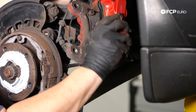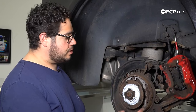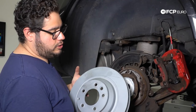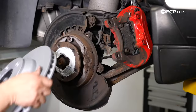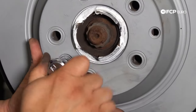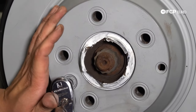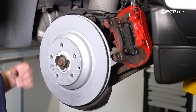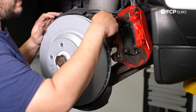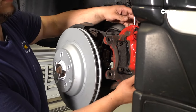With the hook back on we can reinstall our rotor. When handling these Zimmerman zinc coated rotors, take your gloves off and make sure your hands are as clean as possible — you want to avoid hitting them with brake clean. Get it mounted and get the set screw started; you'll need a T50. Torque these set screws down anywhere from 10 to 12 foot pounds. With the rotor in place, mount the caliper back, always making sure you're not putting any stress on the hard line.